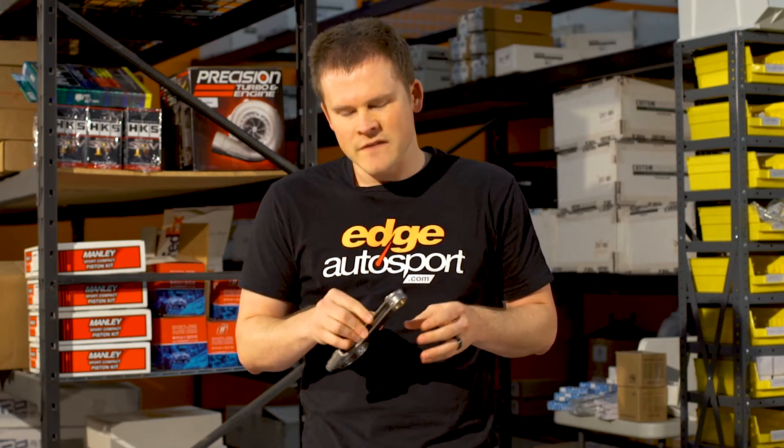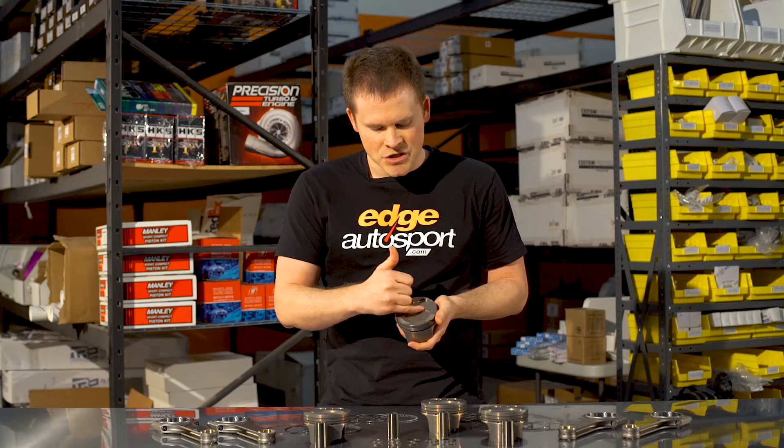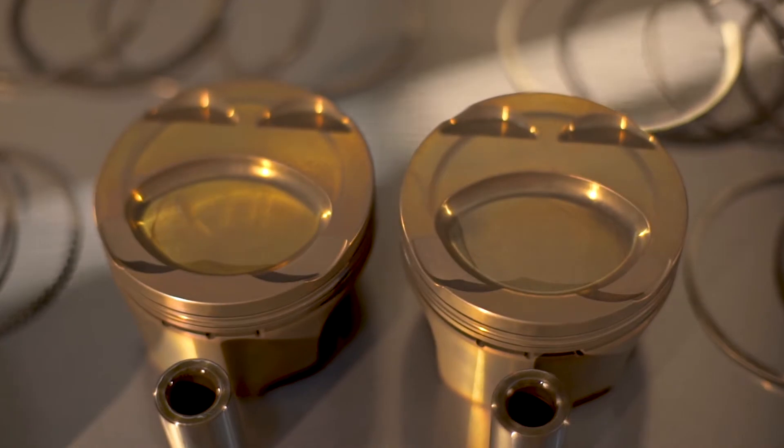These rods are good for anywhere from 500 to 600 horsepower. One thing you might notice about these is they do have a dish in the top face. This is going to be mimicking the second generation Speed 3 style pistons with the dish, which is going to help with atomization of the fuel.